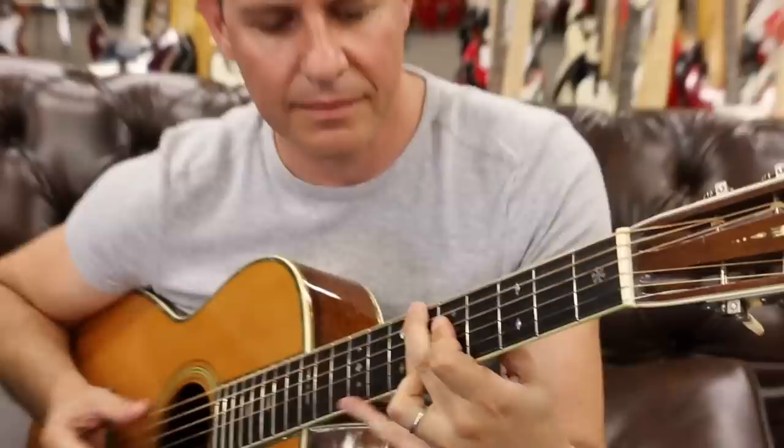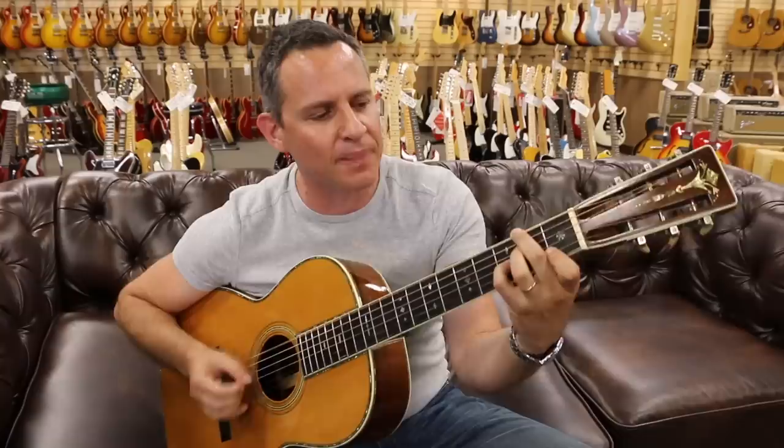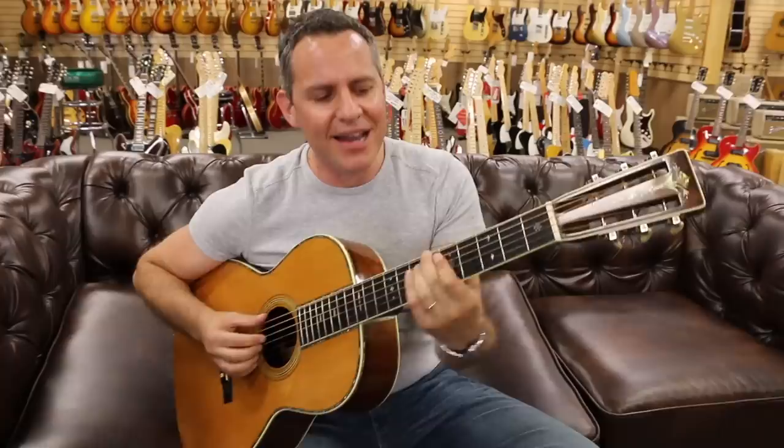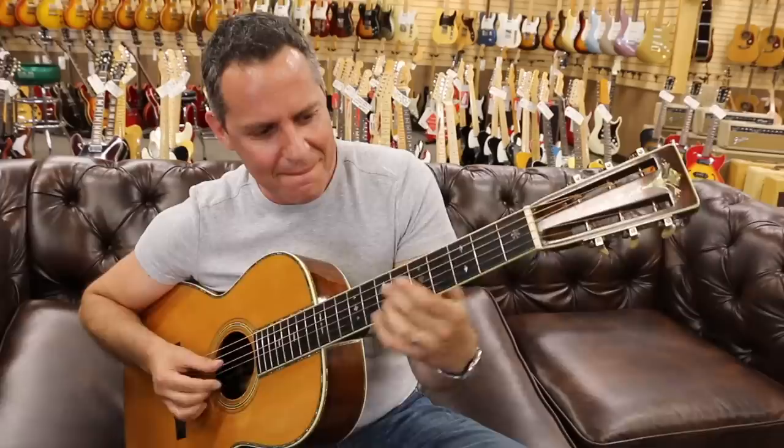When you get back on your feet again, everybody's trying to be your long lost friend. You know it's true without any doubt — nobody knows you, and nobody knows you when you're down and out.